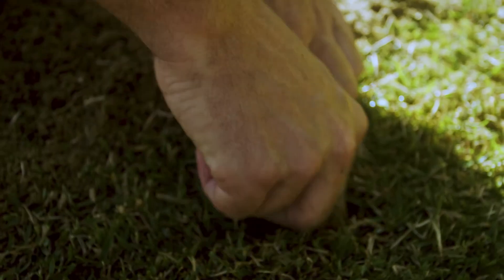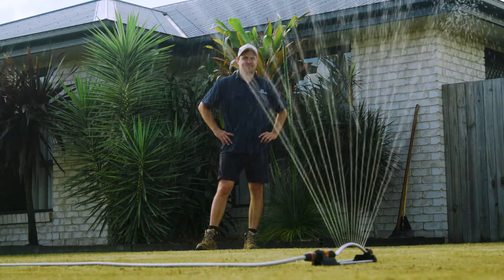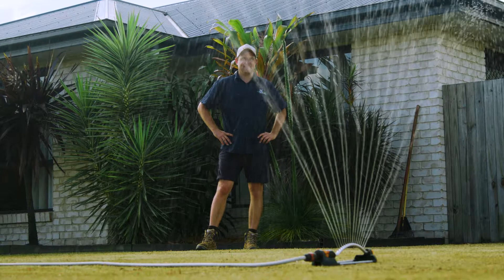To check if your lawn needs watering, burrow your finger into your lawn and if it's wet, don't water. And don't forget to keep watering those parts that are drying out and the ones that you want to keep green.